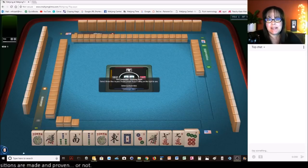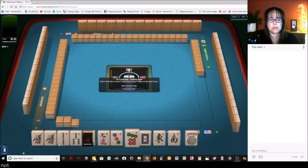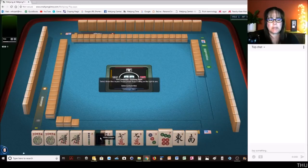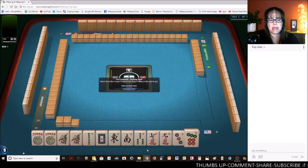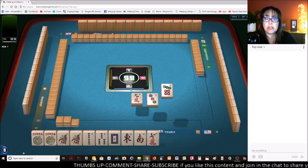Let's see what we can do with these tiles. We've got a couple of jokers and a pair of ones. I'm thinking we should play a year hand. All we're missing is an 8-BAM. Now we do have a 1-2-3 there. Let's go ahead and pass these three and focus on a year hand.